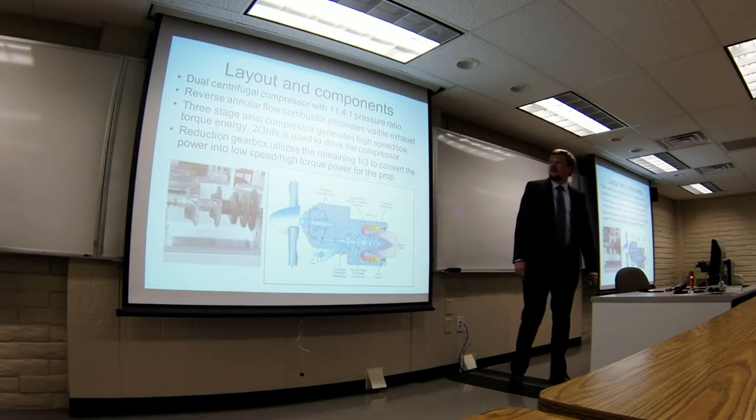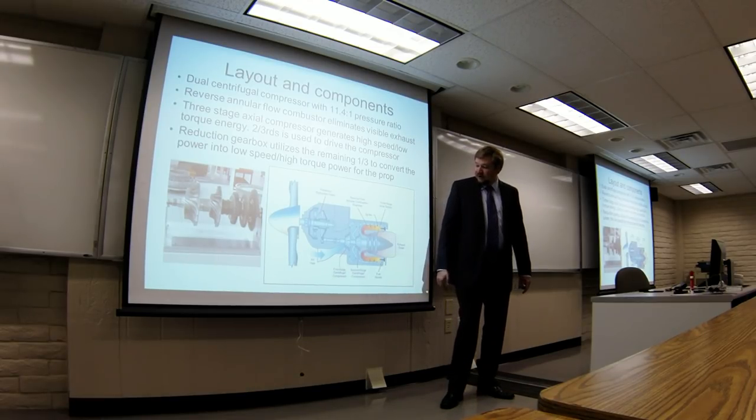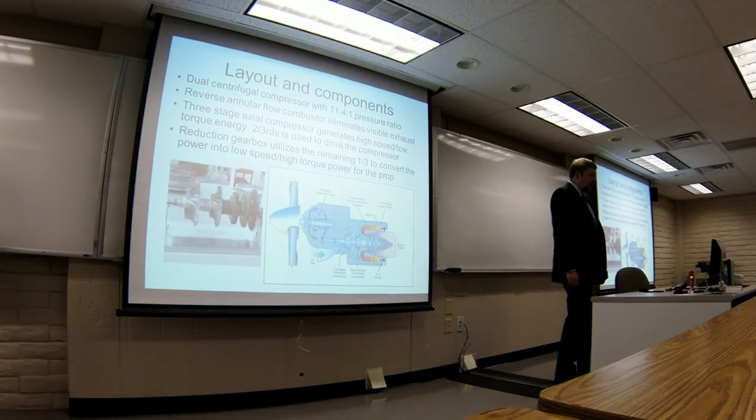Basically the layout is it's a single-shaft turboprop engine. You've got twin centrifugal fuel compressors, 11.4 to 1 pressure ratio. This feeds in through two different sets of diffusers into a reverse-flow annular combustor with a special type of swirl technology on the injectors.